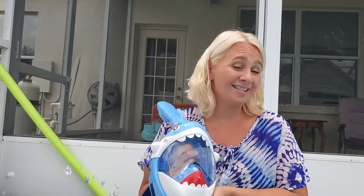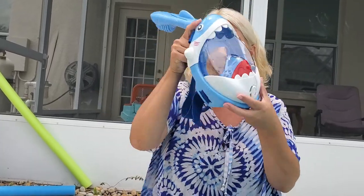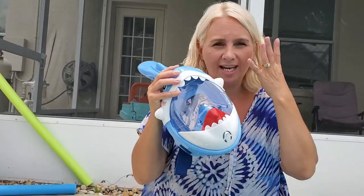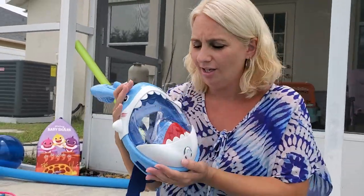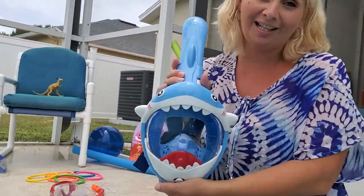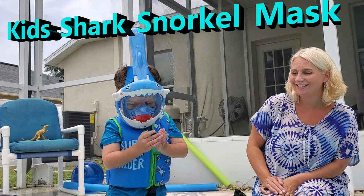So for 30 bucks, this thing is pretty cool. It does fog up a little bit, but they suggest that when you go under, you should go right under the water instead of staying out and breathing in the open air, because it can fog up a lot easier. But anyways, for $30, you can't beat this. The kids will love it and you guys will have a fun time. Thanks for watching. Bye!